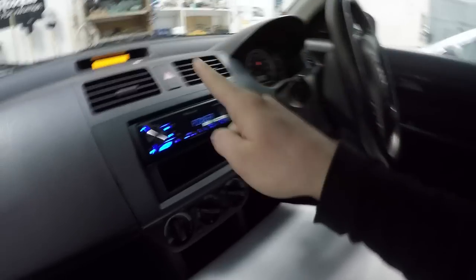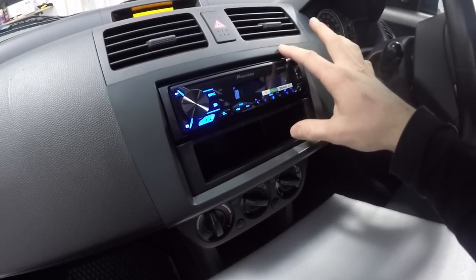Hey guys, how's it going? James here from Karateau. Today I'm showing you how to wire up steering wheel controls with Pioneer single DIN and double DIN head units.